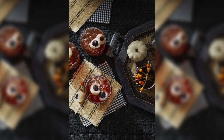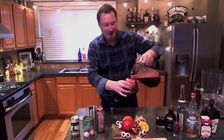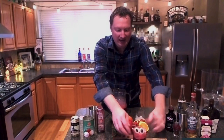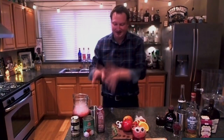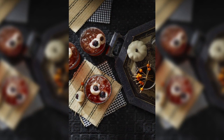Oh, look at how spooky this is! I'm so excited. This is a punch that everyone can enjoy, and you can top it off with these cute little eyeballs. If you want to make it more adult-oriented, you can of course add some rum to it. It's a fun, spooky punch that's really easy. You can get the lychee from Dong Hong Market, and the rest of the ingredients you can get at places like Meijer or Family Fare.